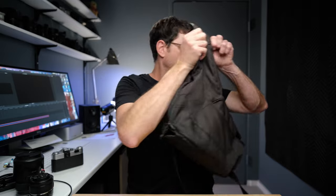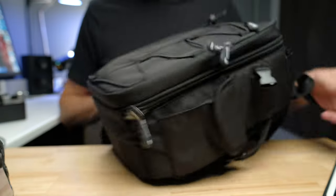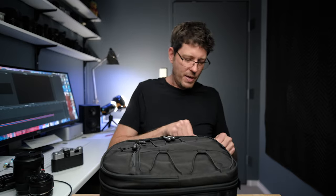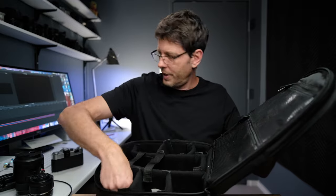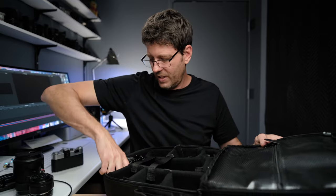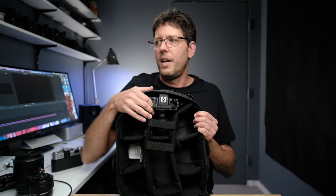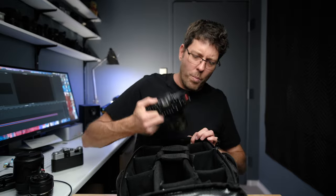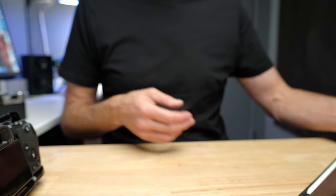My second recommendation is a small generic bag sold on Amazon for about $50. It will hold the camera plus a number of lenses, accessories, and microphones. It's a small, lightweight bag with a lot of padding. I'll show you how the camera fits in — as you can see, the camera goes in and there's still a ton of room for lenses and everything else. It's my most recommended really budget-friendly camera bag, at around $50.